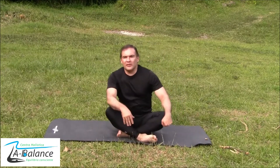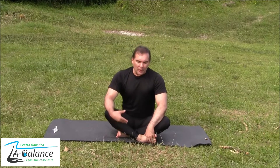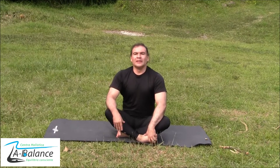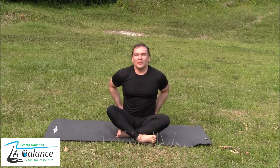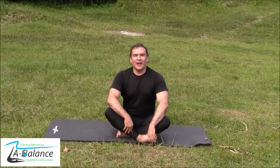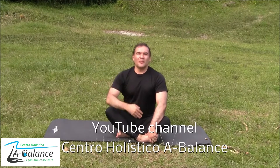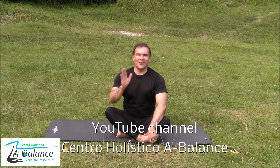You can repeat this routine every single day and try to increase the range of motion. With these exercises you will feel more flexible and you will be releasing all the tension in the hips and the lower back. I hope that you enjoyed this video — see you next time. Keep in contact and try to subscribe to my YouTube channel. Bye bye.